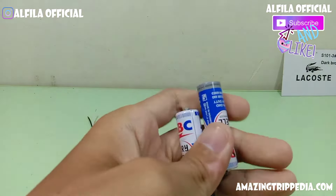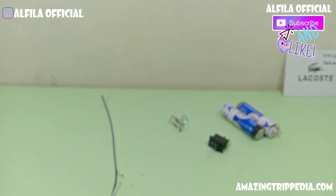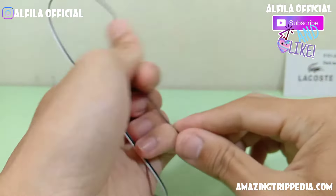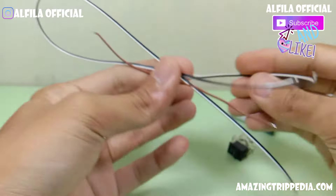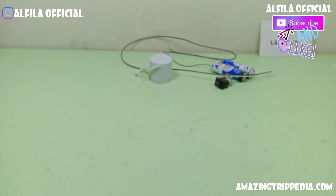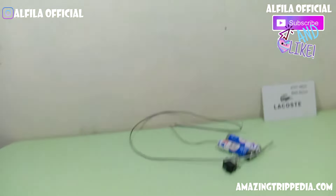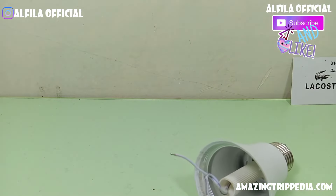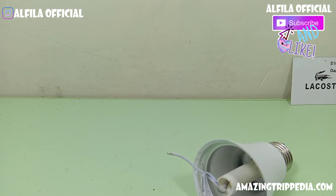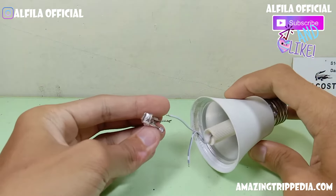Kemudian bahan selanjutnya adalah kabel-kabel seperlunya. Ini nanti saya akan merangkai menggunakan rangkaian seri. Kemudian sebuah paralon yang sudah saya rakit seperti itu, dan saya kasih skor LED.